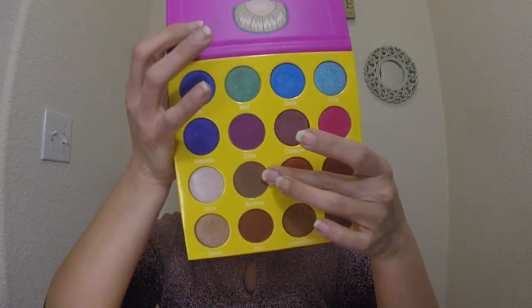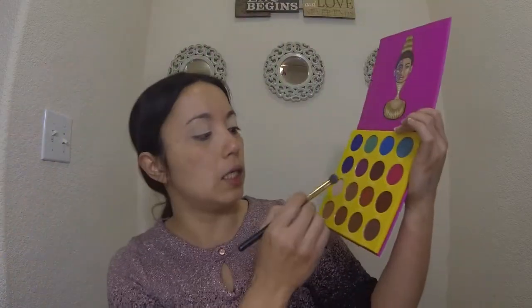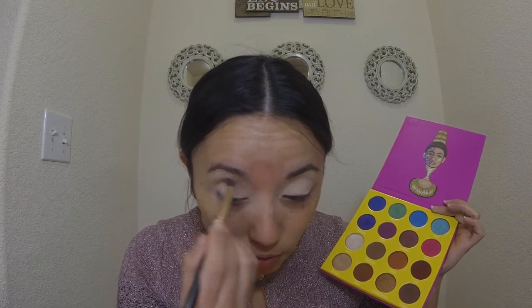First things first, I am going to start by choosing my crease color. For today's look I am going to use Burkina as my crease color from the Juvia's Place palette, and I'm going to use the similar shade in the Miskos palette. The Miskos palette does not have any names for their eyeshadows. So I'm going to pick up the color Burkina.